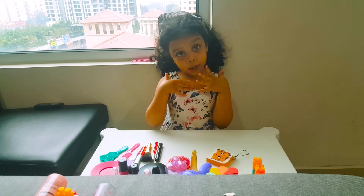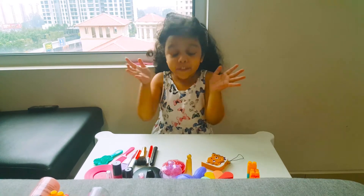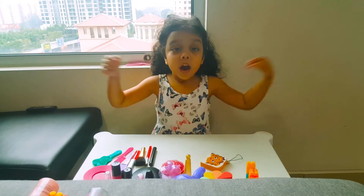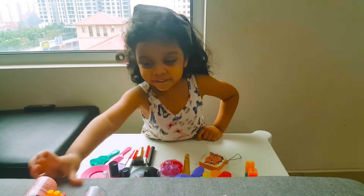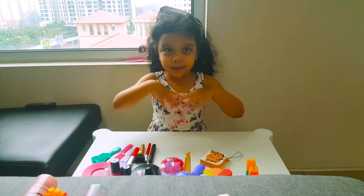Hey everybody, this is Zara over here. I'm going to be starting my makeup for the first day. I did my makeup so long today because I need to finish out my makeup because I love to do my makeup every single day. So let's get started.